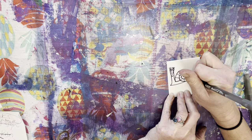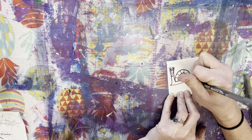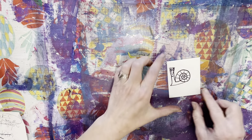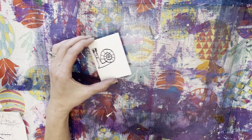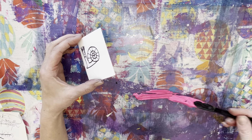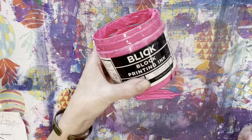Just ignore my phone in the background — hopefully whoever that is doesn't call again. All right, so go ahead and put some ink down. Now this is not your typical ink, it's block printing ink.